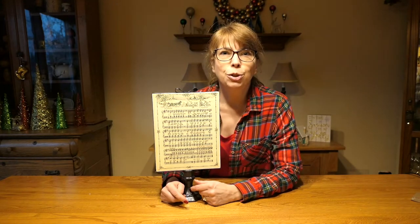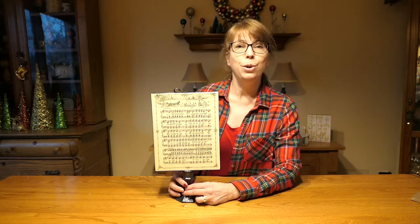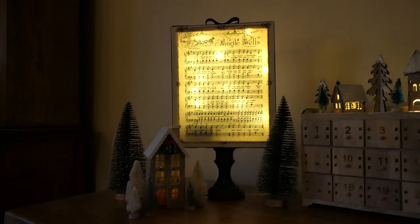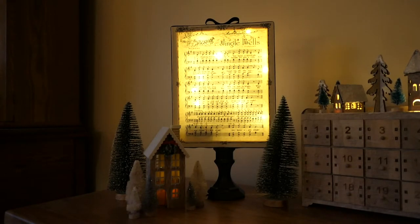The craft I've chosen to show you how to make today is this beautiful sheet music display stand. Now this is very easy to make and it lights up! I gotta admit I'm a sucker for any decoration that lights up — it just gives it that little extra added sparkle.